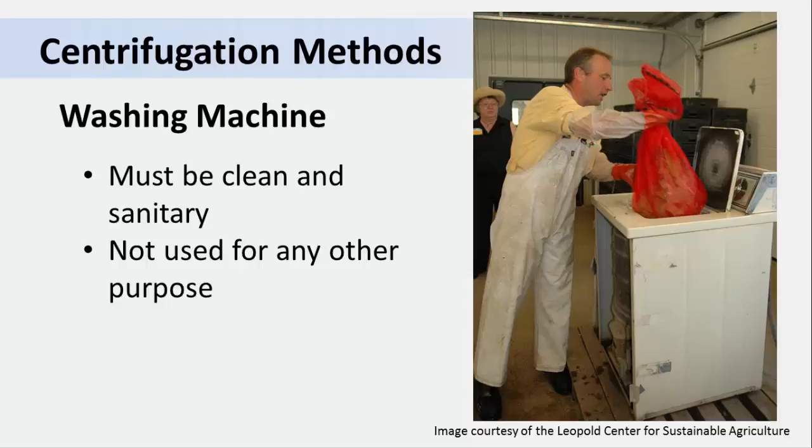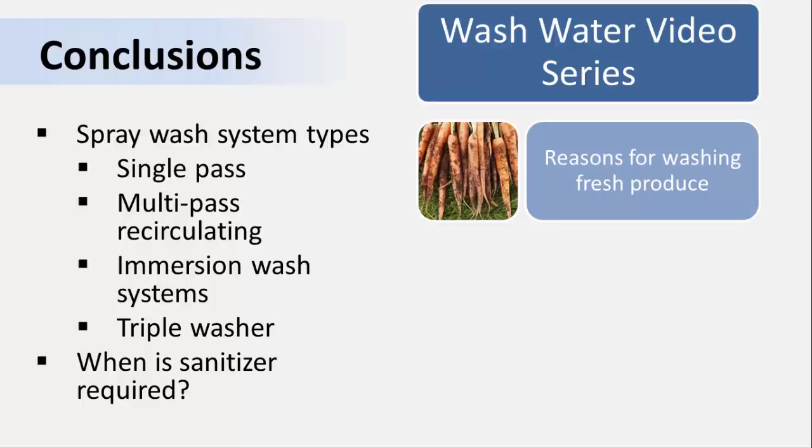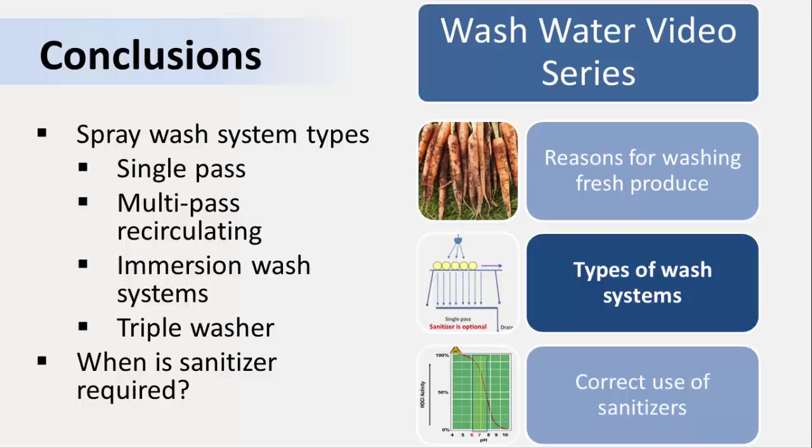In the first video of this series, we discussed reasons for washing fresh produce. In this video, we identified two different kinds of spray wash systems: single-pass drain and multi-pass recirculating. The first does not normally require addition of sanitizer; the second does. We also discussed single immersion drain and recirculating wash systems, both of which require a sanitizer. The triple wash system can be a combination of both, and the decision to add a sanitizer follows the rules for each. We also talked about ways to remove surface moisture and improve the shelf life and safety of your product. In the next video, we'll talk more about sanitizers — which ones to use, how wash water quality can affect their antimicrobial properties, and how to make sure they remain active during the washing process.